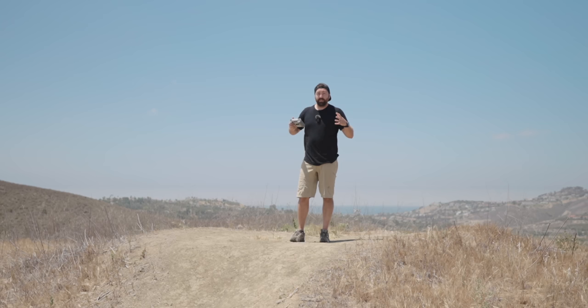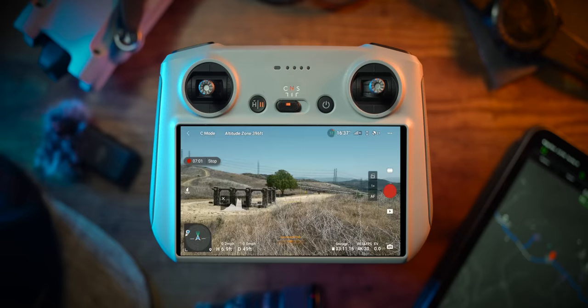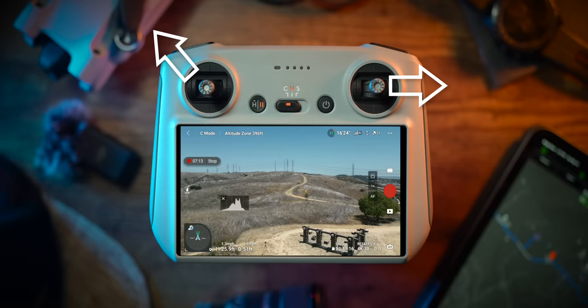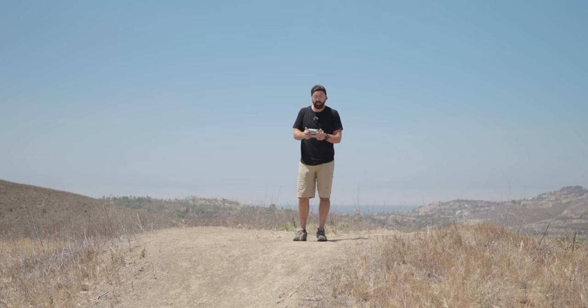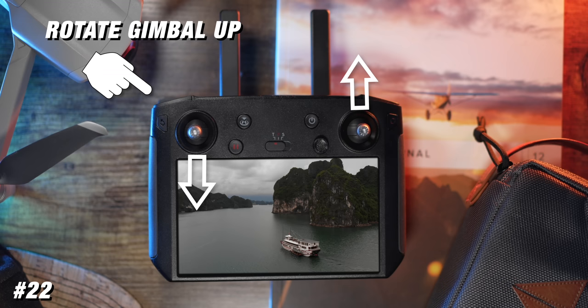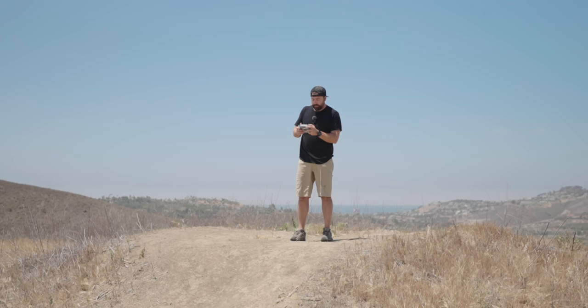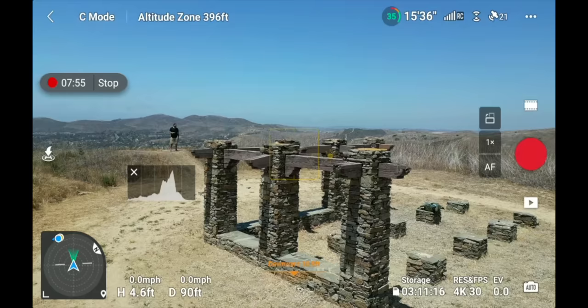You can combine both joysticks — for example, pushing up and spinning left on the left joystick while sliding right on the right joystick creates a big arching helix motion. Getting creative with combinations gives you a lot of different-looking footage. I'll link to another video at the end with 100+ drone moves using these two joysticks along with the gimbal and zoom.